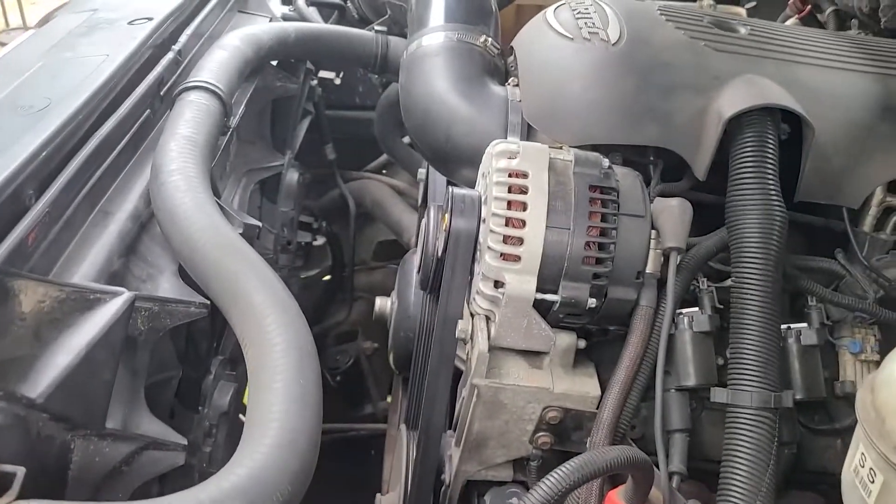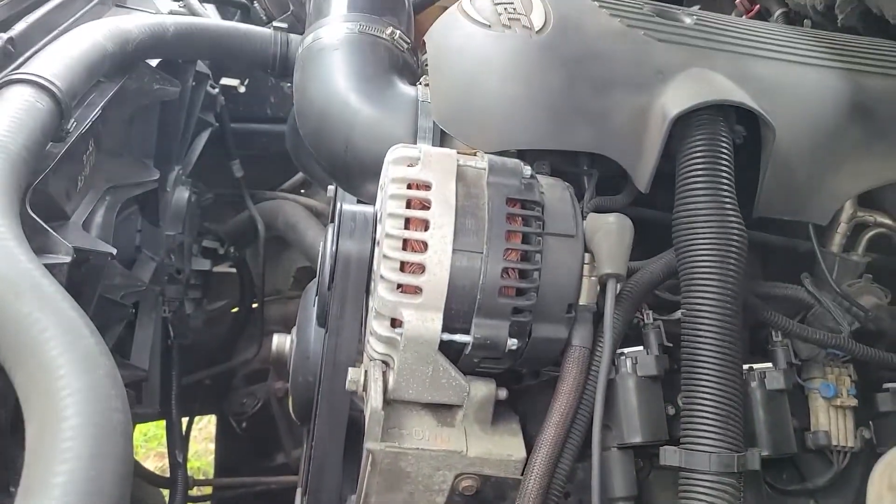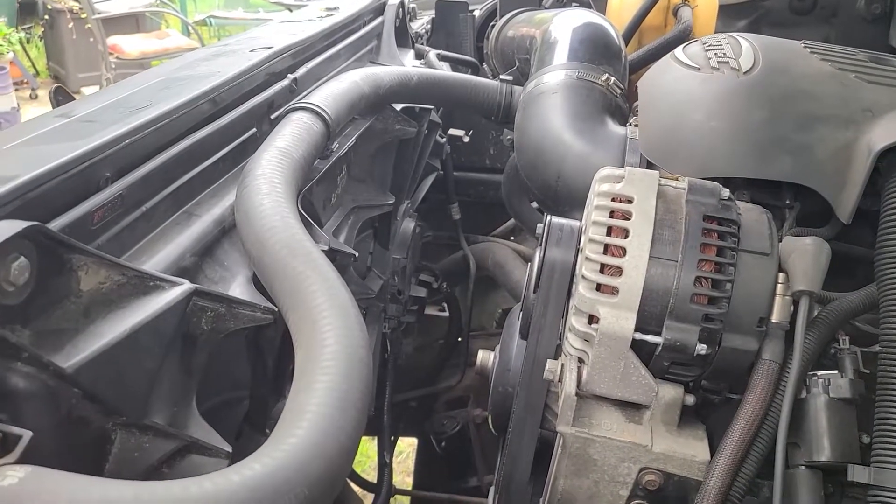I'm gonna put a link down to the radiator I got to make this as easy as possible for y'all. I believe that's all the crucial info I left out. This stuff is kind of expensive, man.